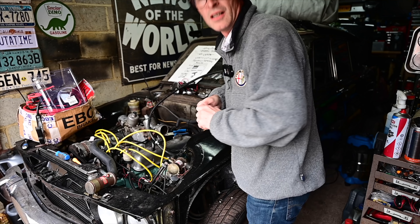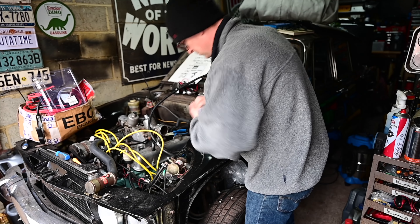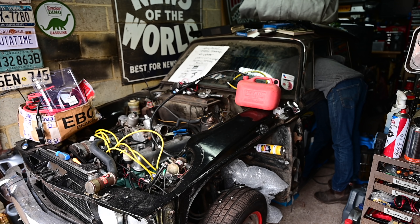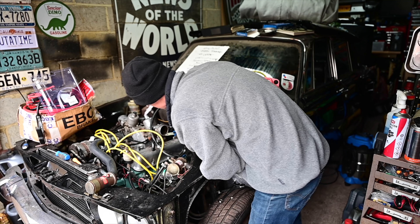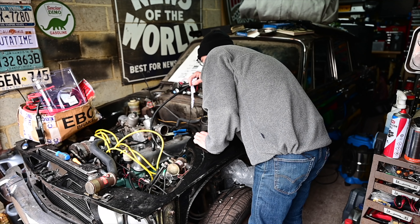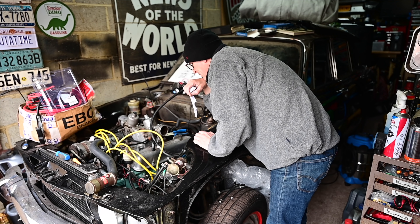Idea time - if I put a bit of wadded up paper in there, if there's petrol coming into there it should get damp. Well it's blown up by the compression and it's bone dry - the petrol isn't going all the way from the start of the carburettors into there. Where is it stopping? Oh man alive. Okay, I've got new investigations to do.